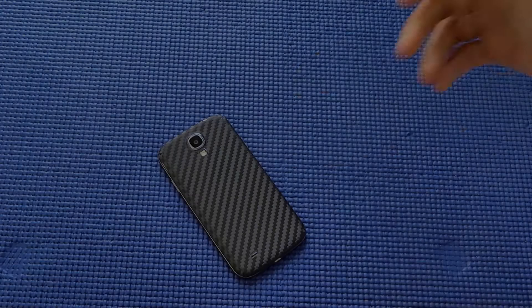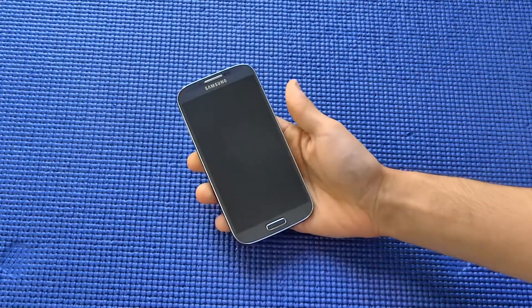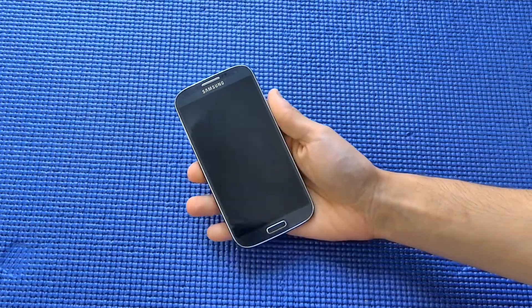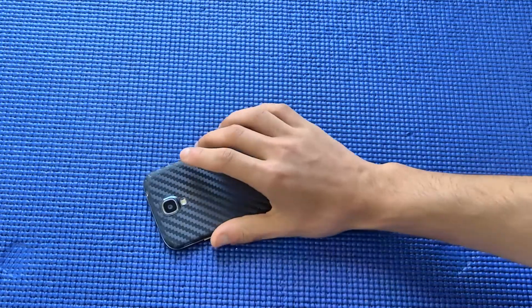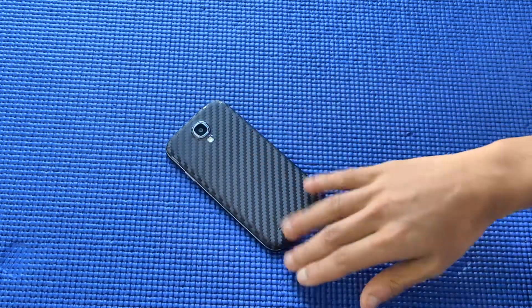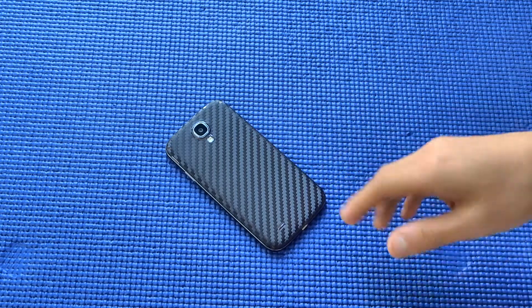As you know, the Galaxy S4 has a full plastic construction, which is pretty typical of Samsung — they've been doing so in their past devices. As a result, I didn't really feel comfortable using it naked, and that is why I went ahead and purchased a few accessories, the first one being this skin for the Galaxy S4.